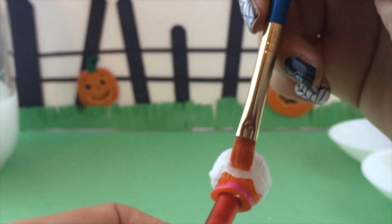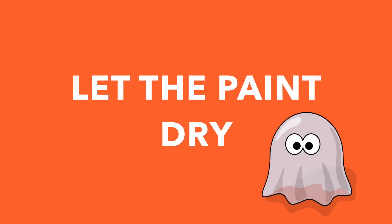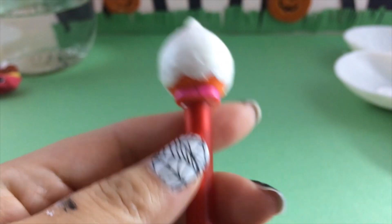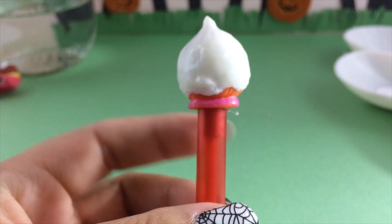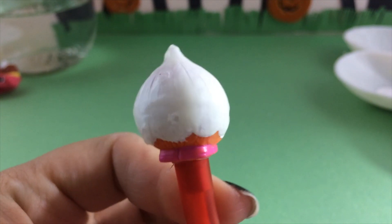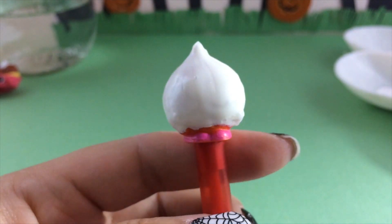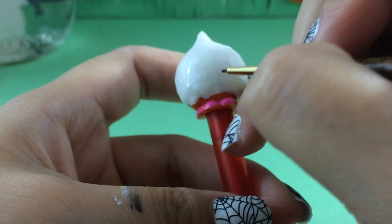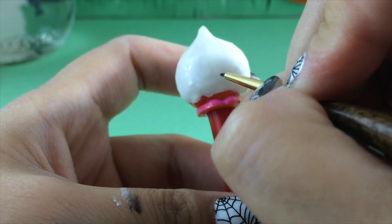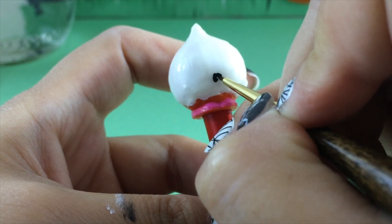We are going to set this aside and let it dry. This fabric paint will take a couple of hours to dry — it is not like acrylic paint that dries really fast. Once it's all dry it'll look just like this; you can't tell it's on there, it just looks white. But I have a surprise for you at the end of the video.